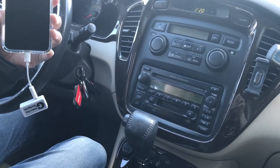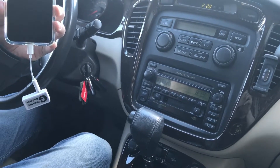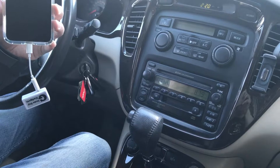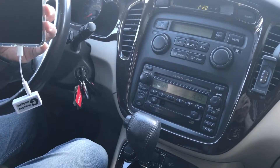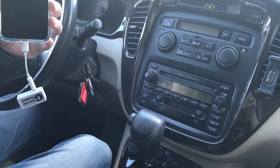You can also use this gadget to connect to stream music, talk hands-free, and add GPS navigation functions — all from this device through your car radio without Bluetooth or an AUX input. That's what you can do. This is Wesley the Gizmo guy. Thank you for watching.